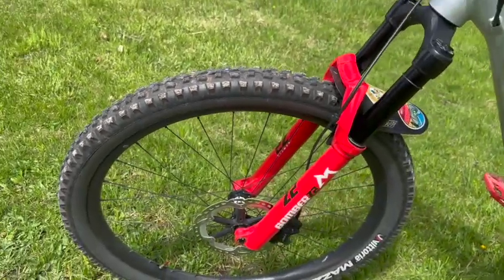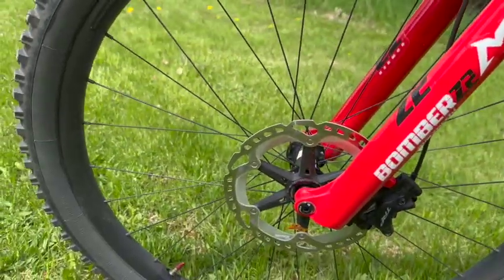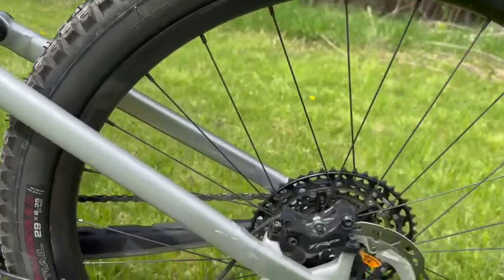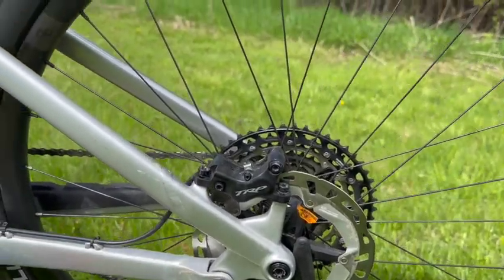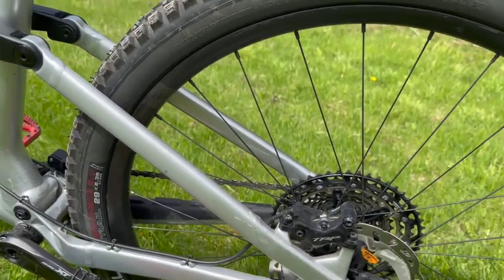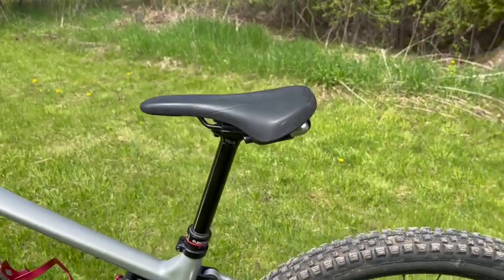I upgraded the front brake rotors to something a little heavier duty. Going into these hubs, I had to upgrade the rotors. These TRP four-piston brakes have wonderful stopping power — honestly, you have to be really careful with them.